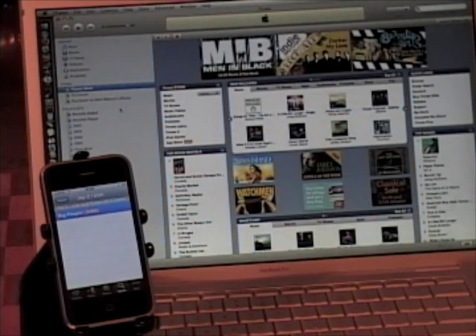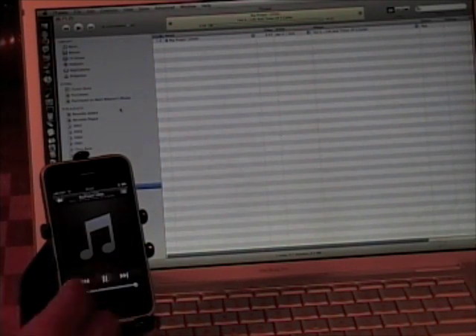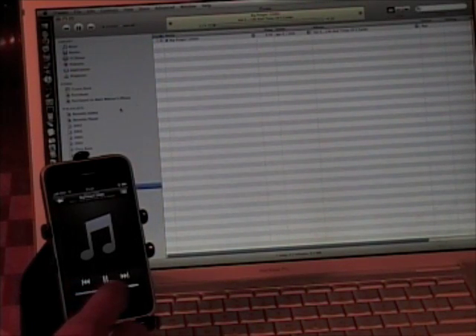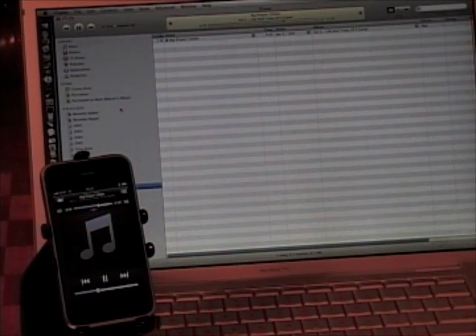I have my iTunes launched on my MacBook Pro, so I just tap on the song. Now you see it works just like a regular remote control — it's fast, there's no lag, there's no interruption in the signal. You can control the volume just by the little scroll bar at the bottom. You can also fast forward, pause it, and you can scroll through the song by touching the toolbar.